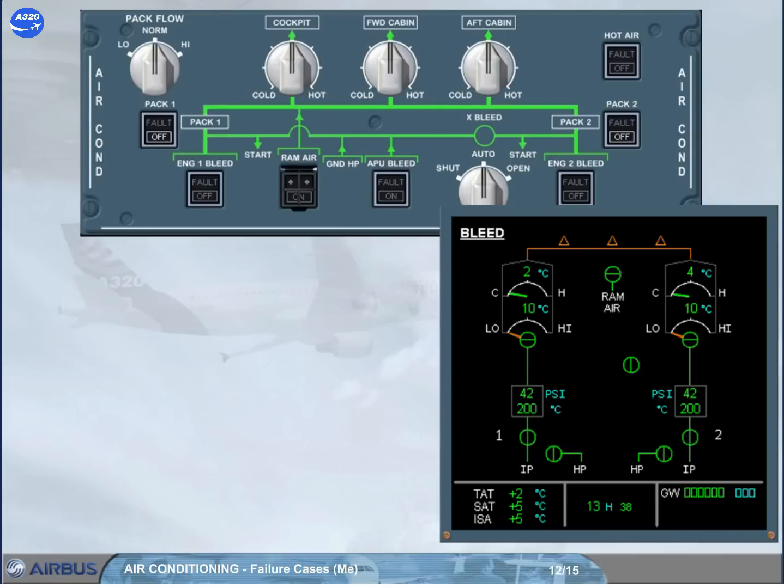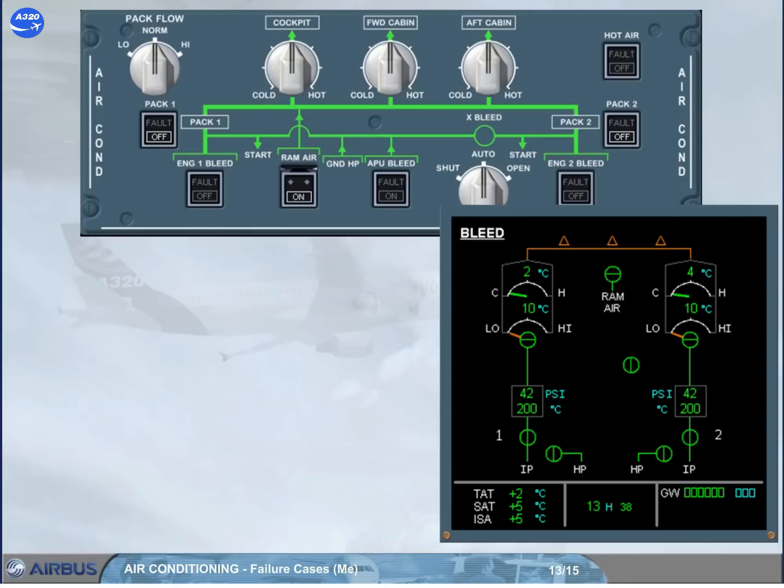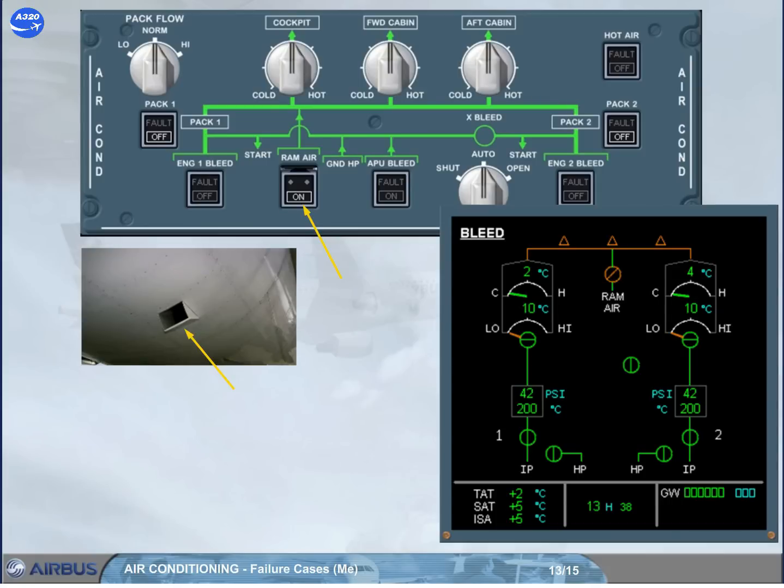If an ECAM or QRH procedure requires the use of the ram air push button, the ram air inlet flap is operated by lifting the guard and pushing the push button. When pressed, the on light comes on, the flap opens, and the indication changes on the ECAM bleed page. Note that outside ram air flow is directly supplied to the mixer unit if the cabin differential pressure is below 1 psi.